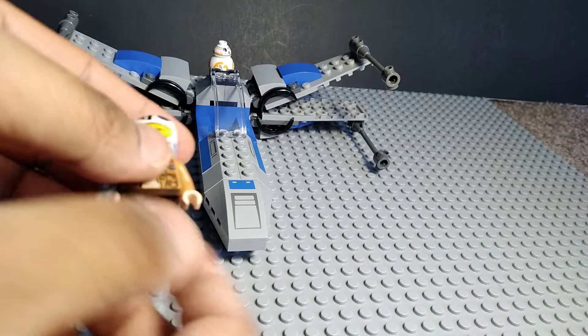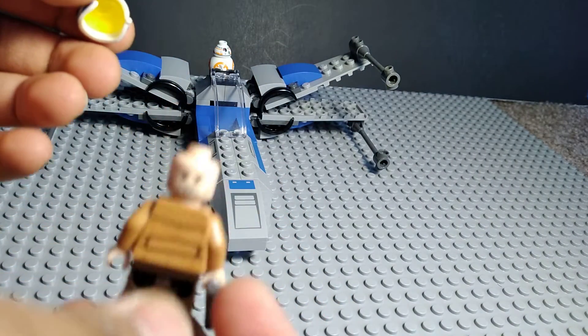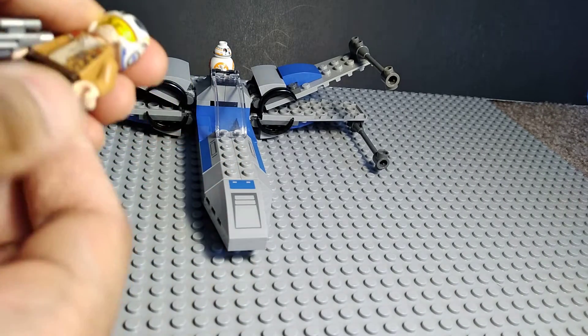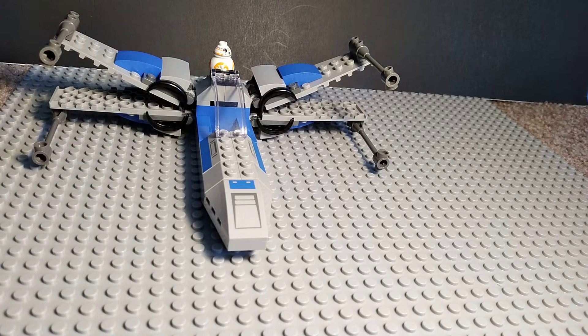I think this is Poe. He has two faces — this one and the other one. This is a pretty cool figure. I think this is my first figure from the Sequel Trilogy. Yeah, I think so.